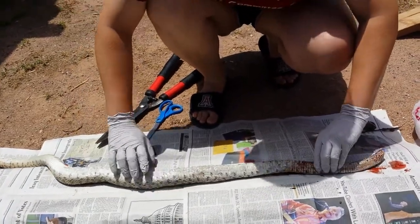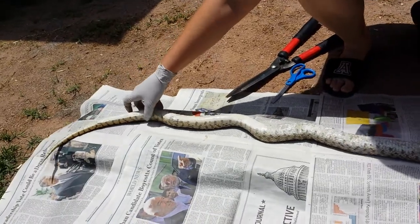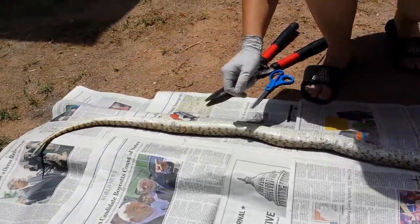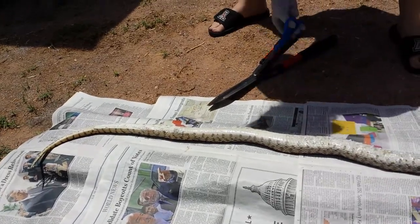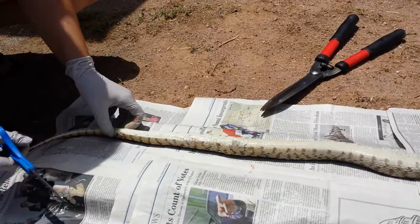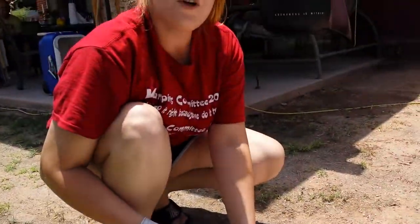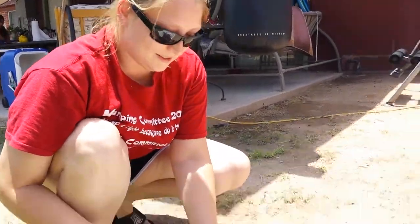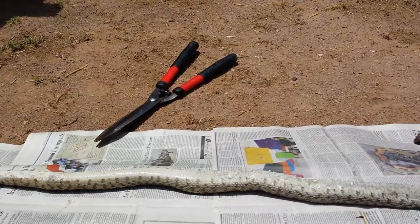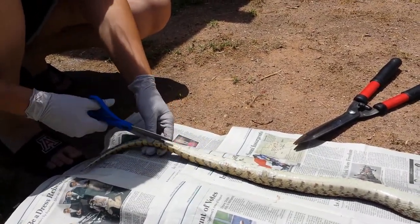We're gonna flip this guy over and you're gonna want to find the vent — yes, that is the snake's butthole. It is just the easiest entrance point to get in and make a long incision along the belly of the snake, as is traditional when making snake skins, so that you keep the entirety of the back and all the beautiful coloration intact. You just want to peel that back a little bit and get in there.